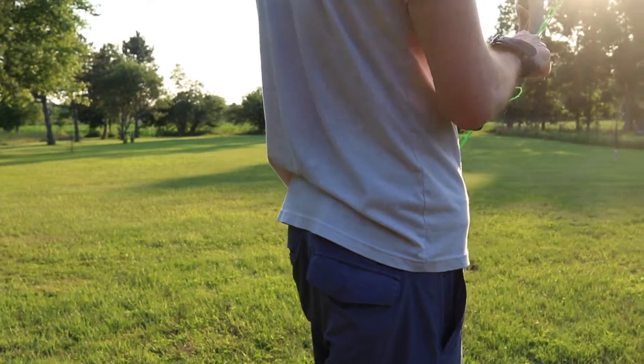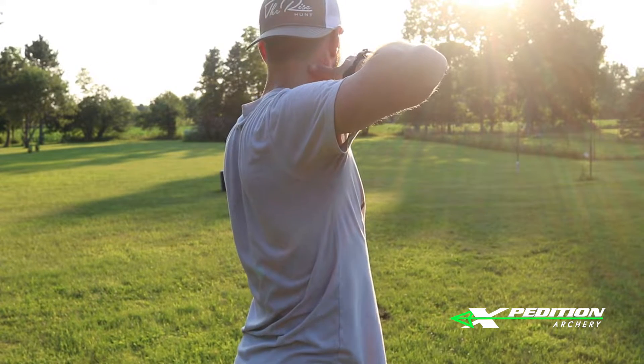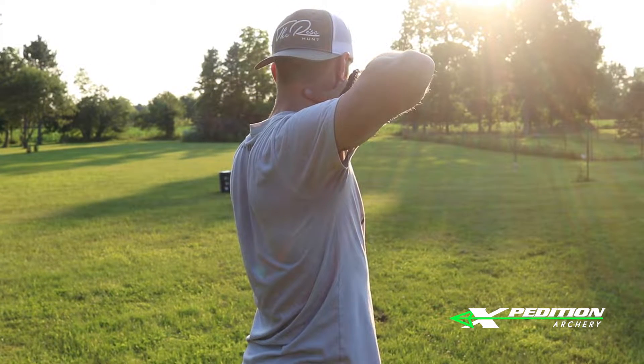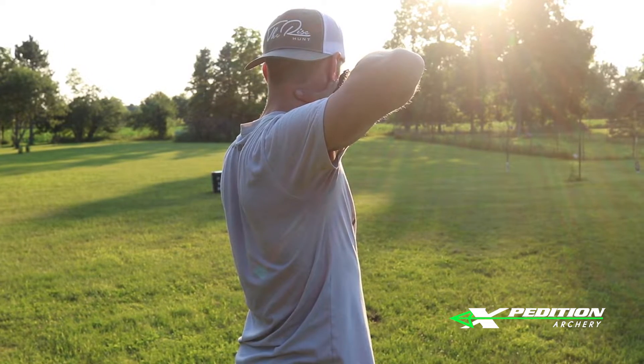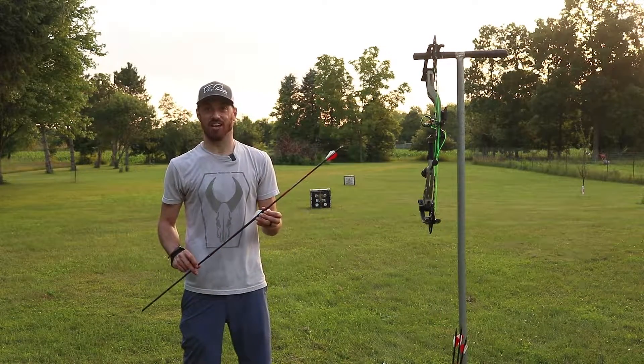Well, we're out here shooting tonight. Nick set the bow up the other night but we kind of ran out of daylight so I only got to shoot it a couple times down in his shop. So we're out here today and it's shooting really good. My second round of shots I actually shot my first Robin Hood ever, so you know this bow is accurate.